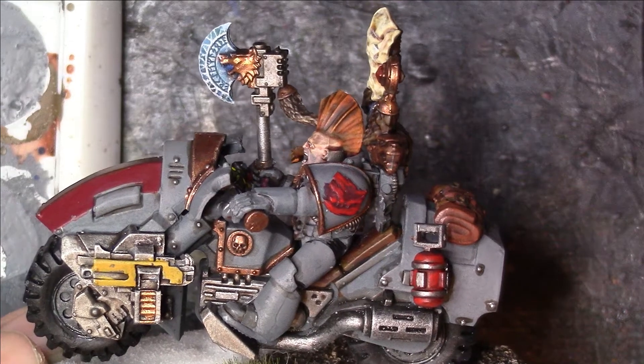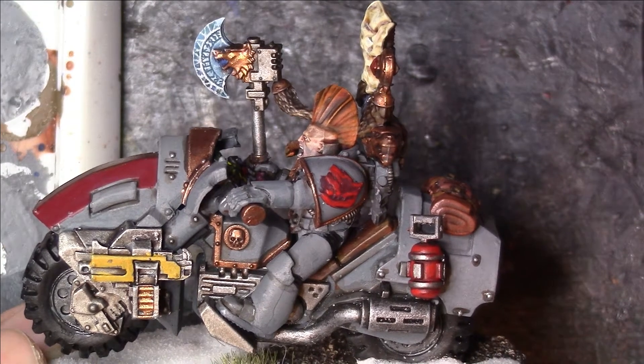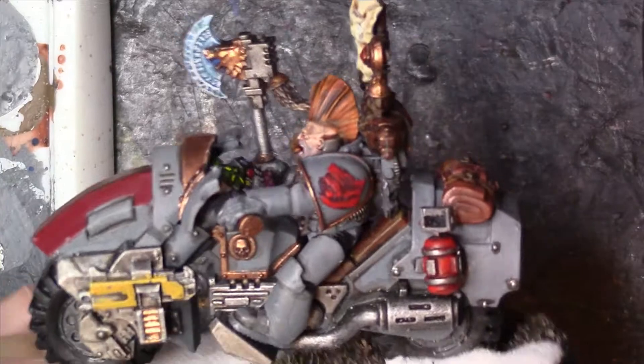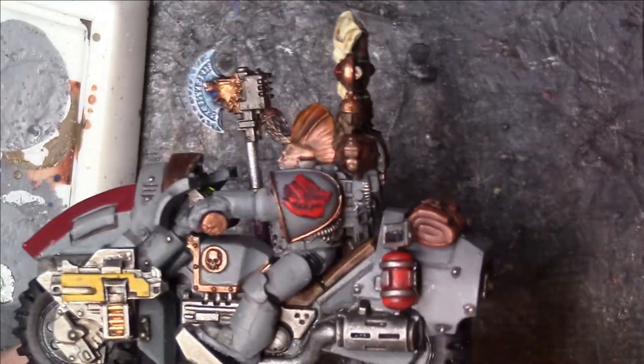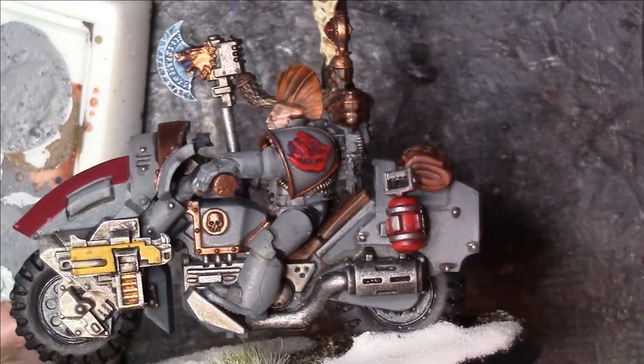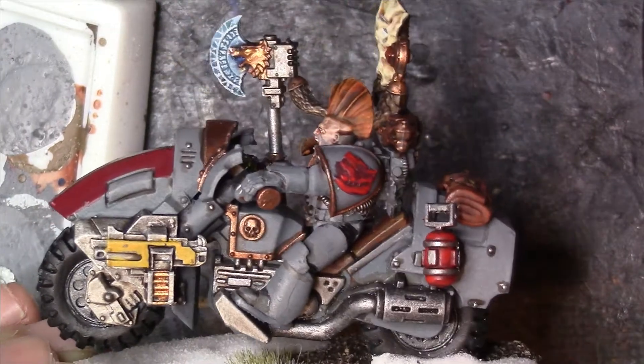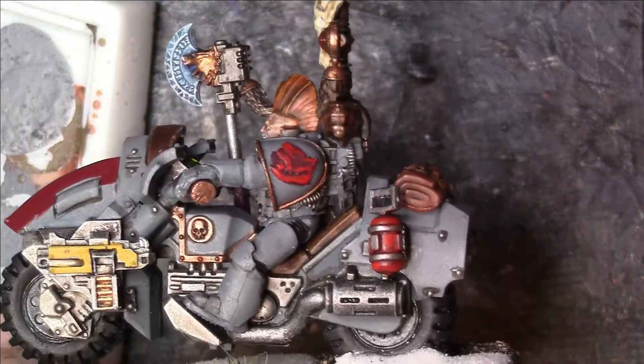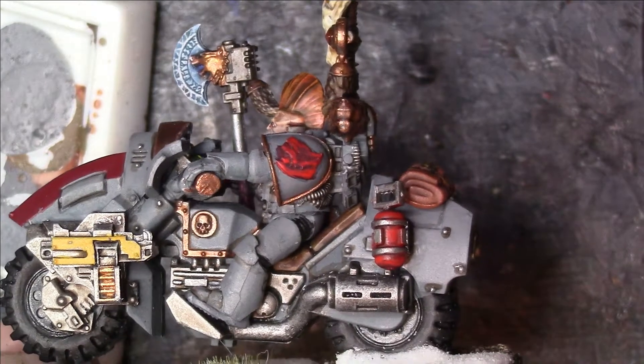Here I have my new claw leader that I've painted to go with a unit of Space Wolf Outriders for my Horus Heresy Space Wolves Army, and I've got him to the point where it's just transfers and any weathering I want to do now.